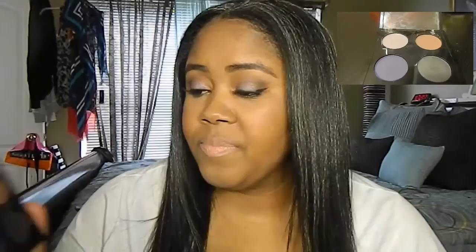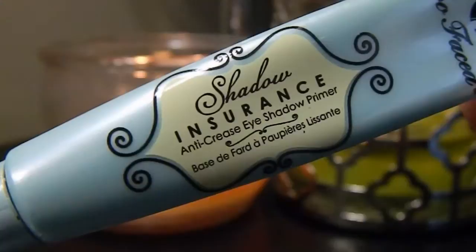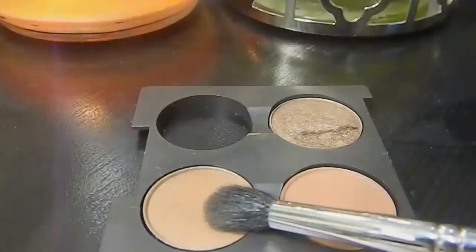I used three colors in this palette — these three here. As always, I start with Too Faced Shadow Insurance all over the eye just to prime it. This is going to help your eyeshadow stick, prevent creasing, and help if you have any oil. The first eyeshadow I'm using is MAC Saddle, and I'm just buffing it all over the eye.